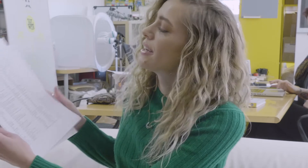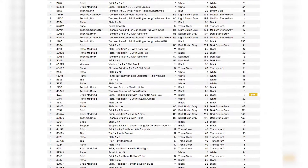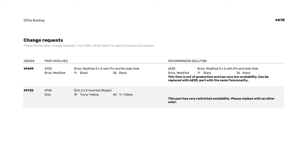If you turn over, here is a detailed parts list with all the change requests highlighted on the right side. If your report has change requests, they're broken down on the last page.